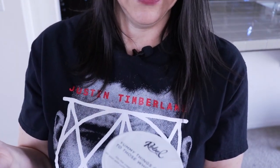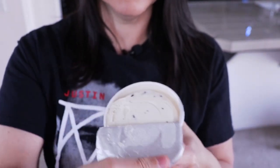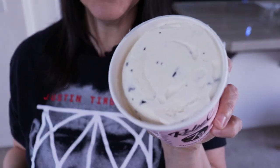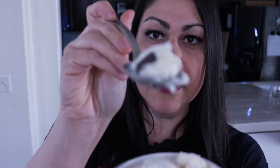Next we're going to do the cookie dough one. I noticed the store accidentally sliced the top of the lid with a box cutter, but thankfully it didn't get through to the seal. It looks very similar to the butter pecan. There's a big piece of chocolate right there. This one is just plain cookie dough. That chocolate piece has a pretty good chocolate taste.